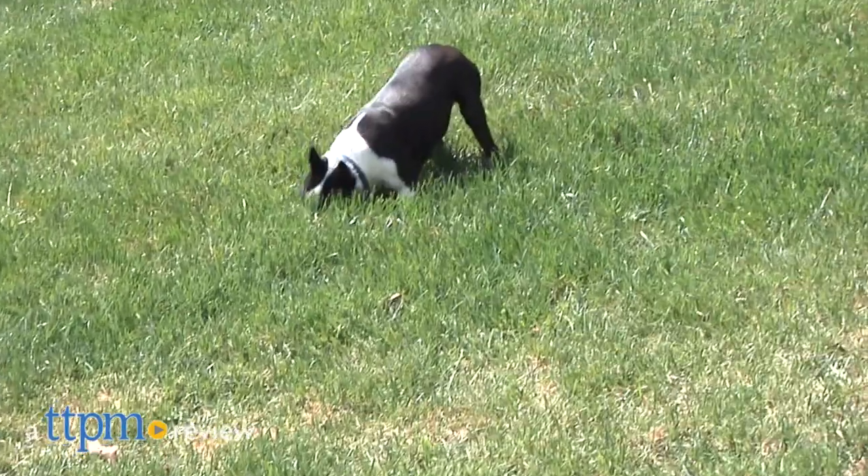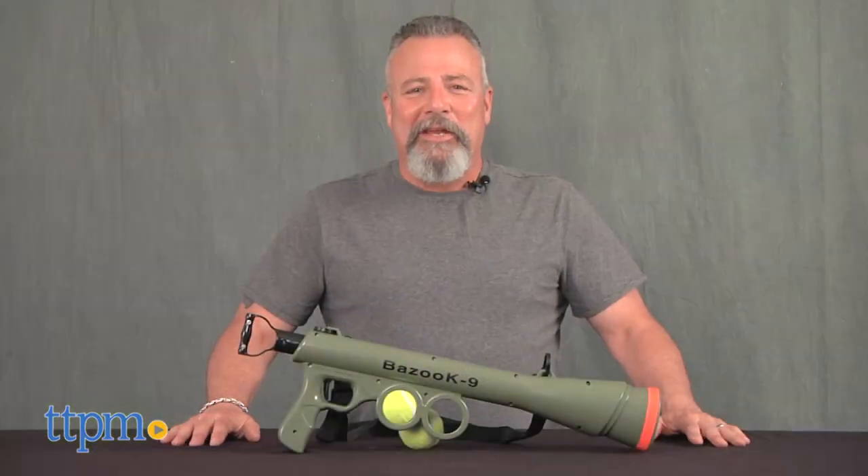Add a little firepower to your fetch game with this fun and somewhat familiar dog toy. Hey there, I'm Andy from TTPM Pets and this is the Bazooka 9 Dog Ball Launcher from Oxgord.